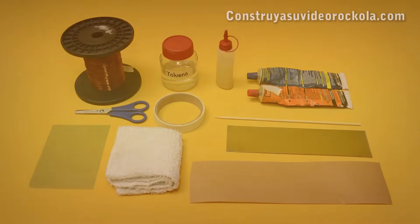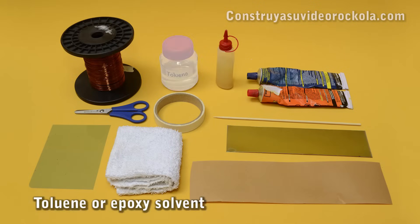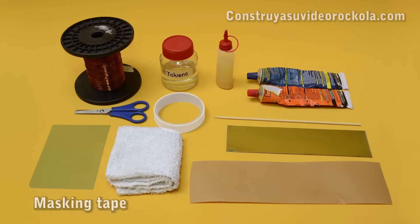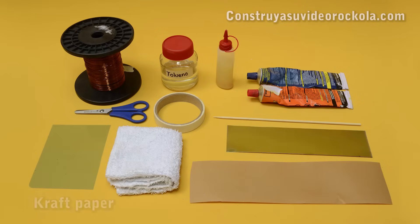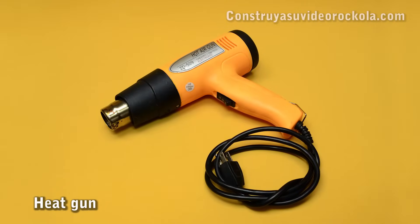Materials: Isolated copper wire 30AWG, toluene or epoxy solvent, yellow contact adhesive, slow drying epoxy resin, scissors, masking tape, a thin wooden stick, X-ray film, a clean cloth, a piece of aluminium foil 1145, and craft paper. Eventually we may also require a tip spear scalpel and a heat gun.